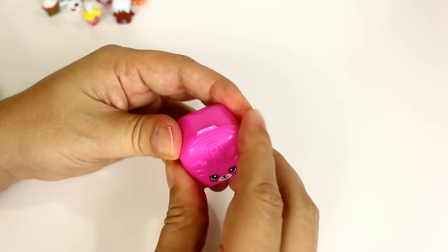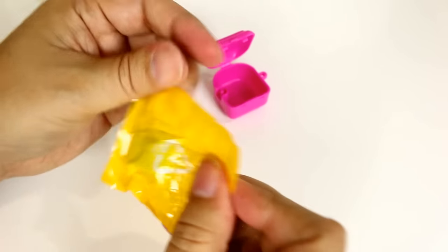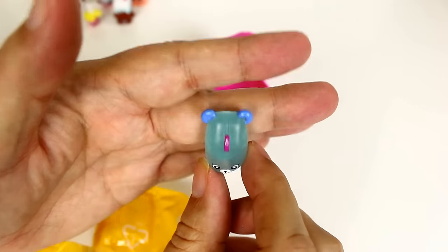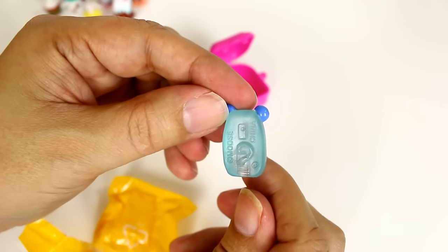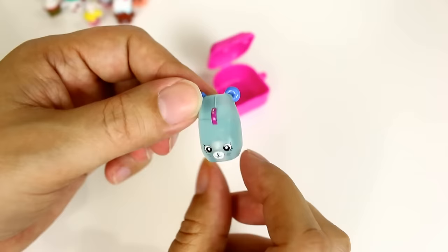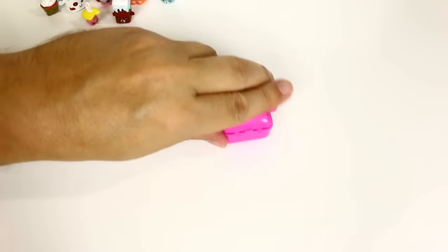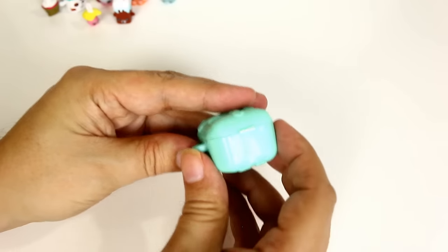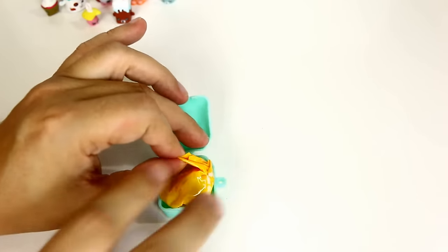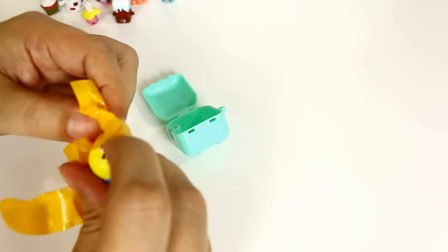Let's open these and see if there's anything inside. I was shaking it and didn't hear anything. Could these be the glow-in-the-dark ones? I really want some of those. Oh, it's a mouse — a clear mouse! It's Clicky Mouse from the Tech category. It's blue which means it's a special edition, but it might not be glow-in-the-dark. Electric glow Shopkins have a white dot next to them on the list. I don't see any dots — oh wait, that's not a white dot, that's a Pepkin. Oh well, nothing special there.